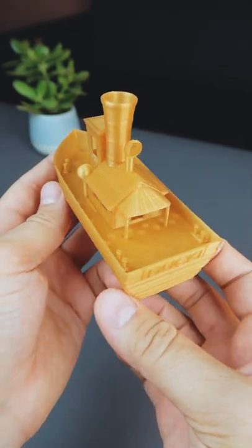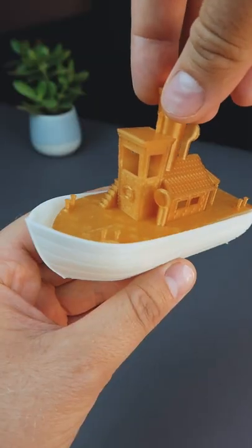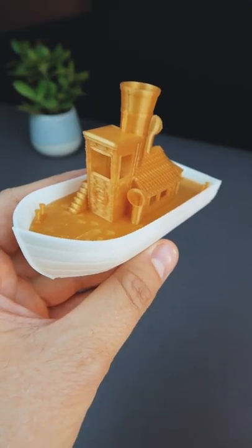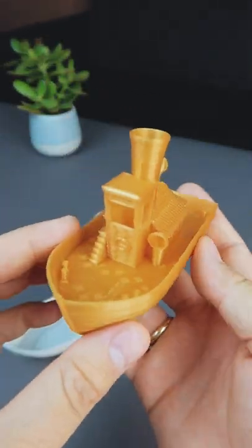Let's make Donald's boat from DuckTales. The boat is ready, let's assemble it. I decided to make it fully golden, so here is the second part and here is how it looks.